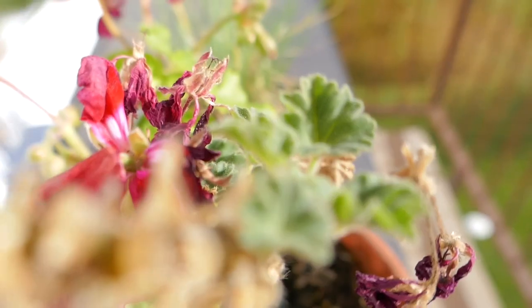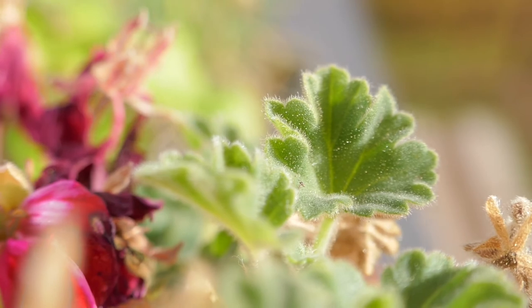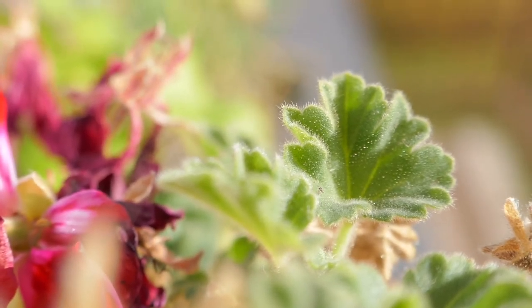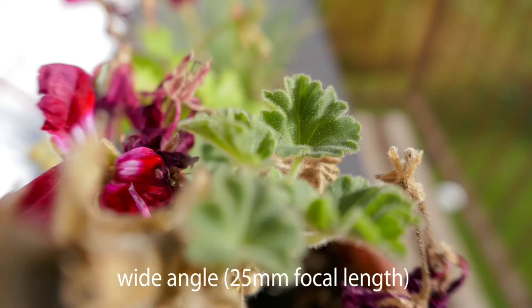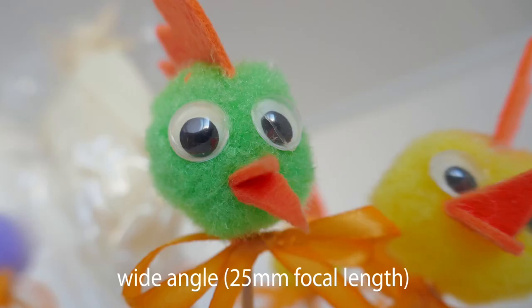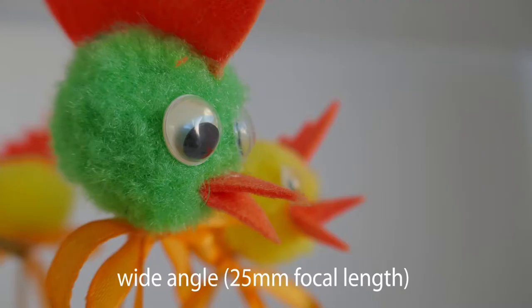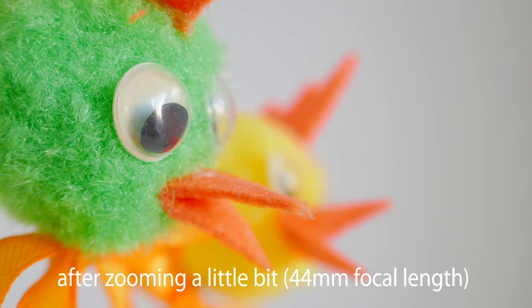Here is another scene — this is with the wide angle. Now we'll zoom a little bit to get larger magnification and better detail. In comparison of these two images — wide angle and zoom — using wide angle has its own problems: not very optimal optical quality and you are also casting shadows on the object.